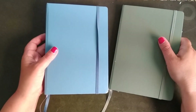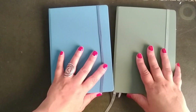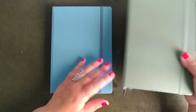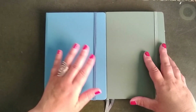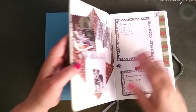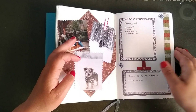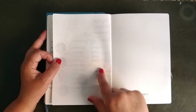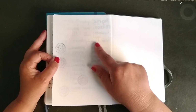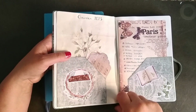These are two Leuchtturm 1917 journals — I made a review comparing both. This is the ordinary paper and this is the one with 120-gram paper. I like the 120-gram one the most. With the ordinary paper, the problem is you can see through it — I did a test and even with a fountain pen you can see everything through, and that's not what I like.